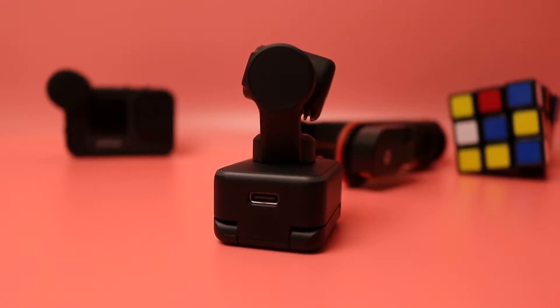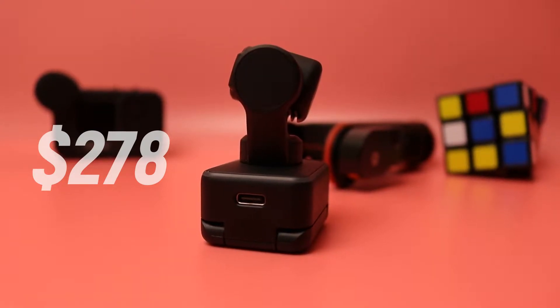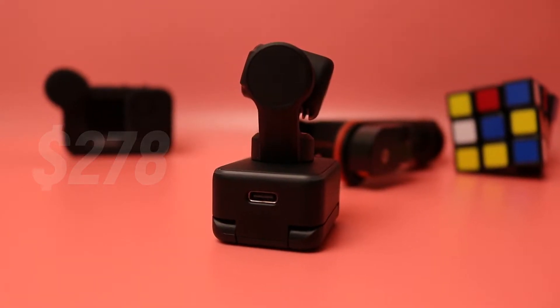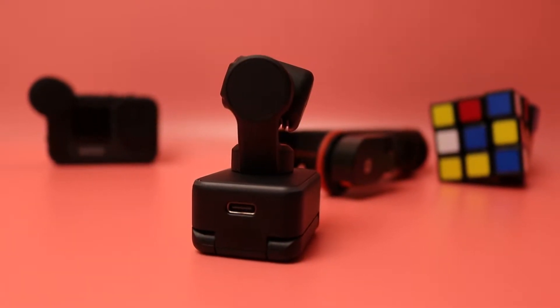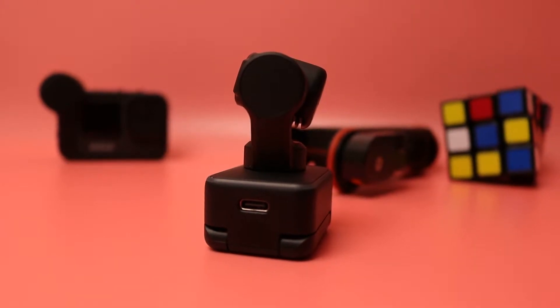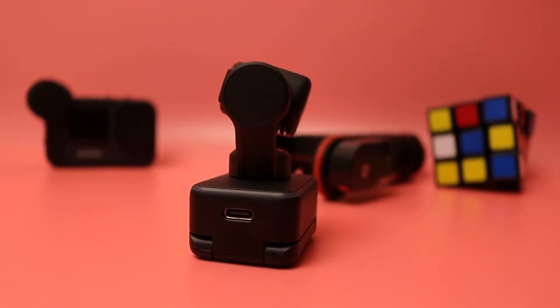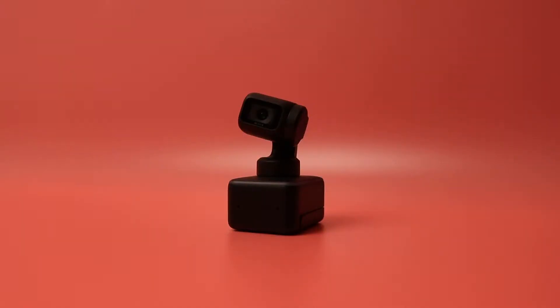I picked this up on a Black Friday deal for $278, but the original price is about $350 something dollars. Upon releasing this video, the price might either go back to the original, or it might maintain the $278 — probably because of the holiday season and discounts and all that kind of stuff. So let's dive down into this camera.